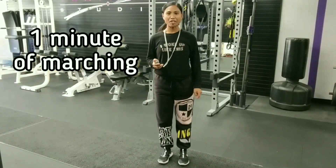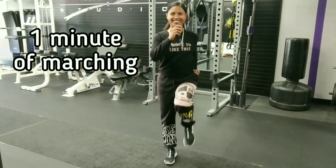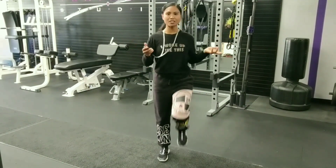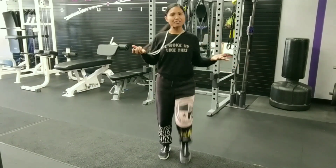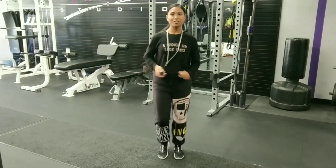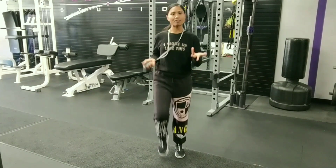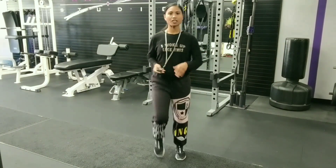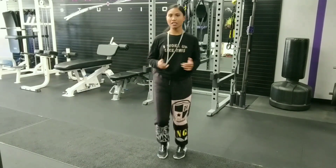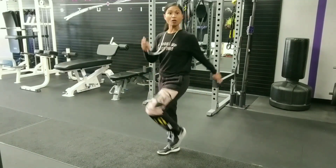All right, here we go. Let's get ready to march. Knees coming up. Remember, we're marching on our toes — we don't want any heel striking. Go ahead and swing those arms. You can march around the room to help the time go by a little bit faster so you're not necessarily staying in one place. Bringing those knees up is really important just to get a little bit more of that heart rate going.